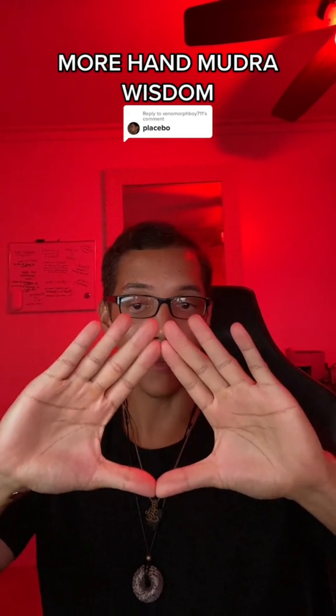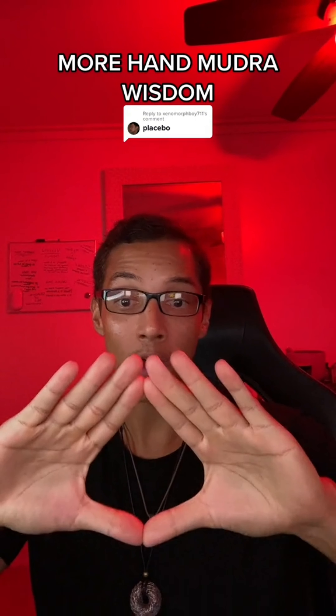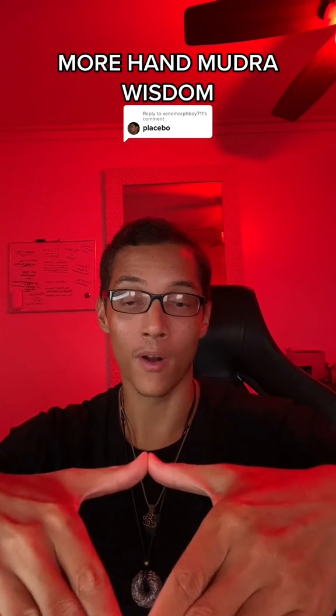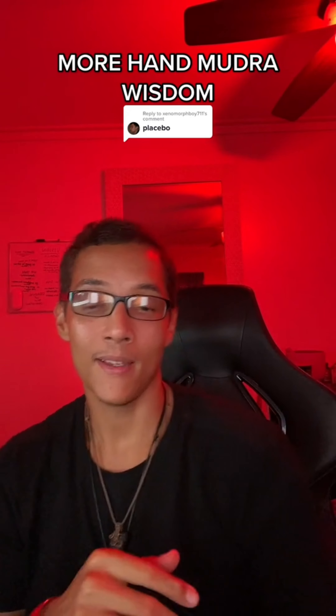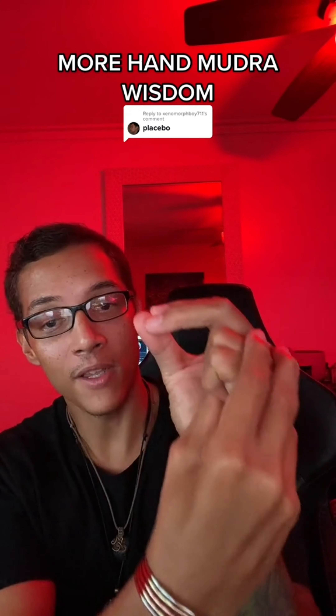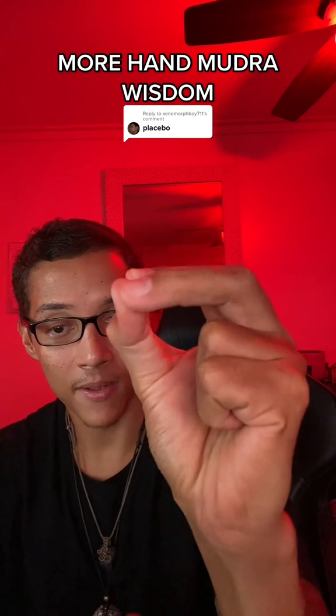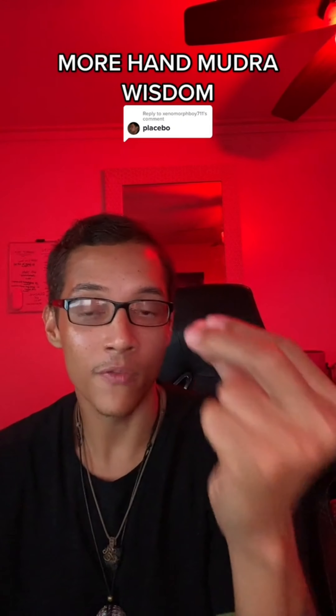I know you guys have seen this hand mudra before — this hand gesture or symbol — but this is also a mudra for intuition. And this is another mudra where you tuck your fingers in and you pinch these three fingers together, and this is to increase focus.